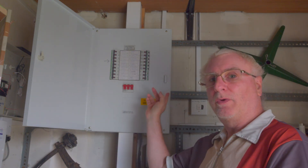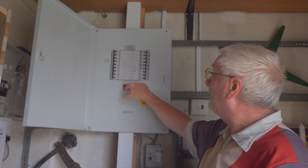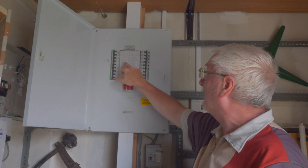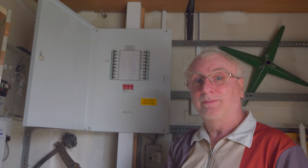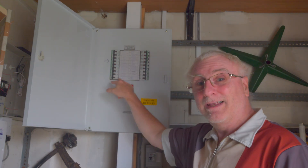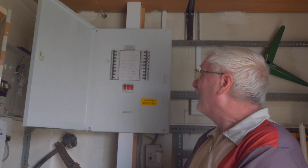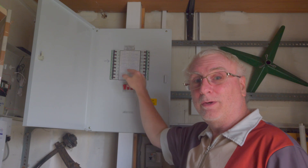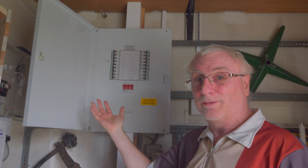As you can probably see on the board here, they're all split into the three phases L1 to L3, and there are six ways. There are six ways here because you've got three phases — six ways, three phases, 18 circuit breakers.